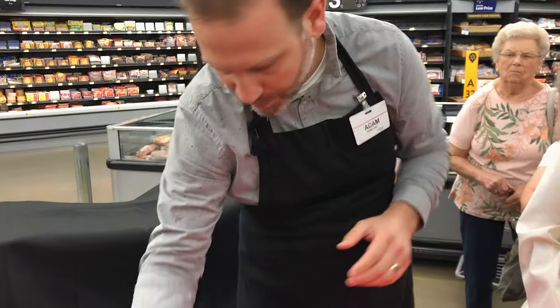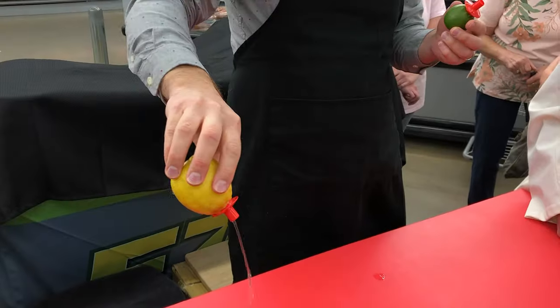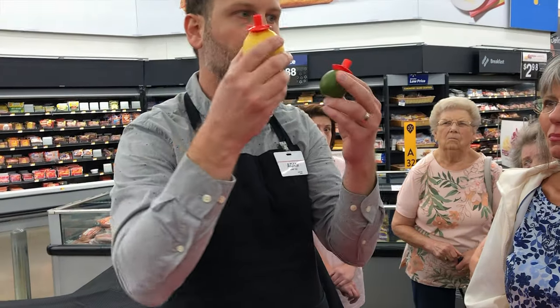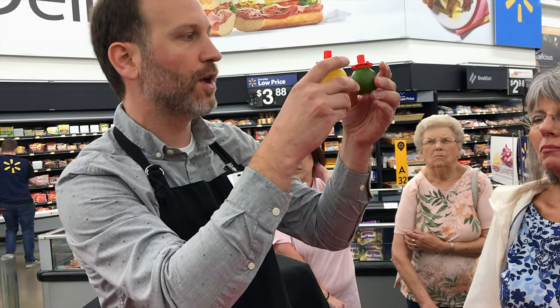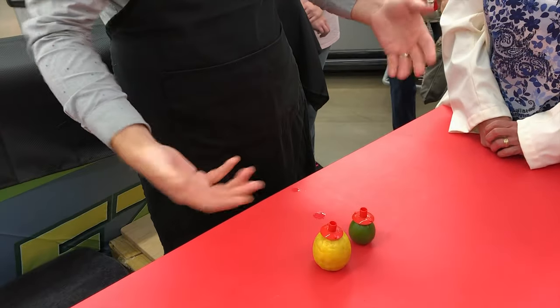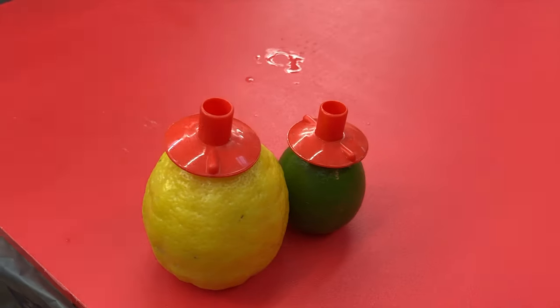My daughters drink oranges while they watch TV or play outside. If you use them on lemons and limes they keep in the refrigerator for a week. My wife does lemon water — she'll use a little bit, put it back in the refrigerator, and it's good for next time. If you do a drink station for a party it helps keep everything really organized; you can pass them around like salt or pepper shakers.